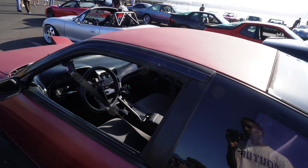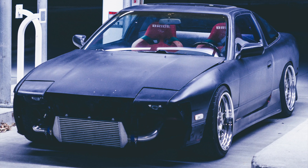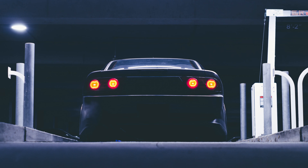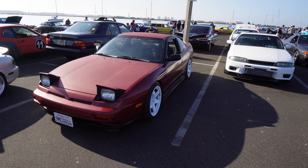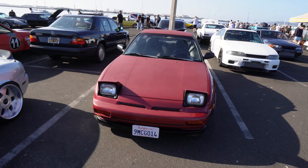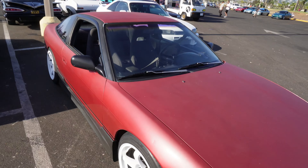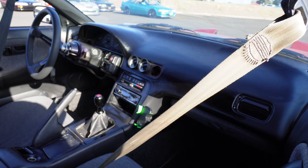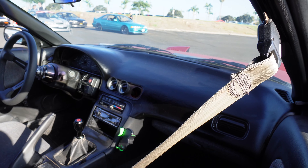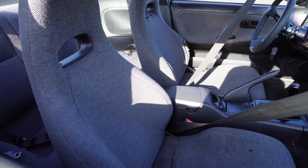There's a 240 over here. Honestly, I don't think I'm going to buy another S13 — because A: people do not take care of them, and B: the prices. They're just overpriced man. I should have kept mine. Is this a dash cover? Yeah it is — I was going to say this dash is immaculate. But yeah, dash cover. Stock S13 seats.